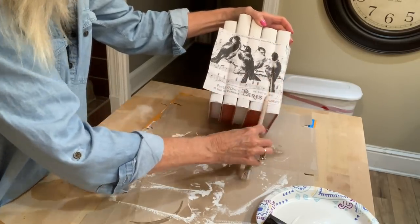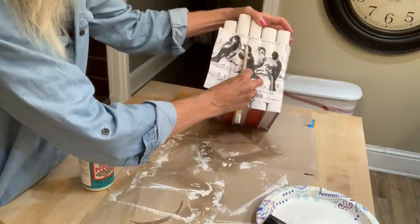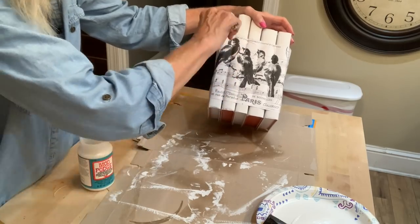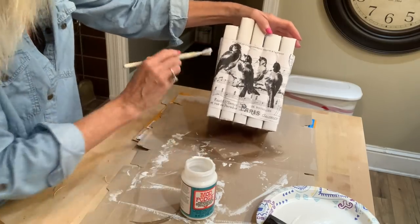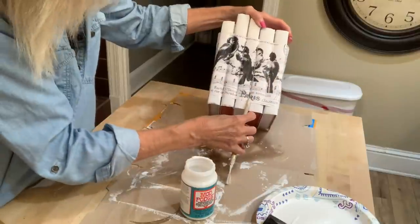That worked the best — just start working on it. Be very careful though because the wet paper will tear. So just kind of work it in those cracks. Once it tears, take your Mod Podge on your brush and seal it down into those cracks.